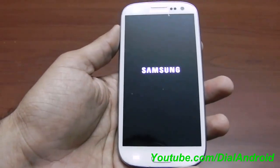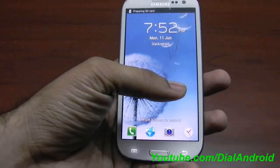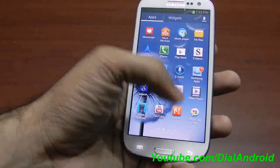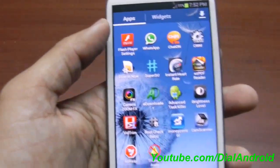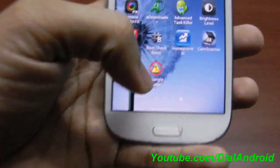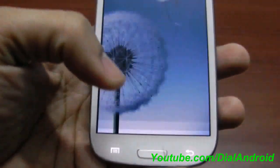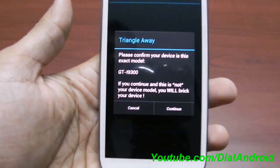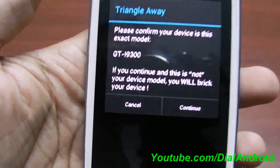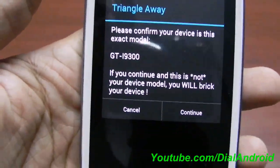After installing the application, the device is booted now. You can see I have superuser. So we will use this Triangle Away application. To use this application, obviously your phone must have been rooted. This is very important and you need to confirm this step, because if you don't pay attention to this step you may break your device.